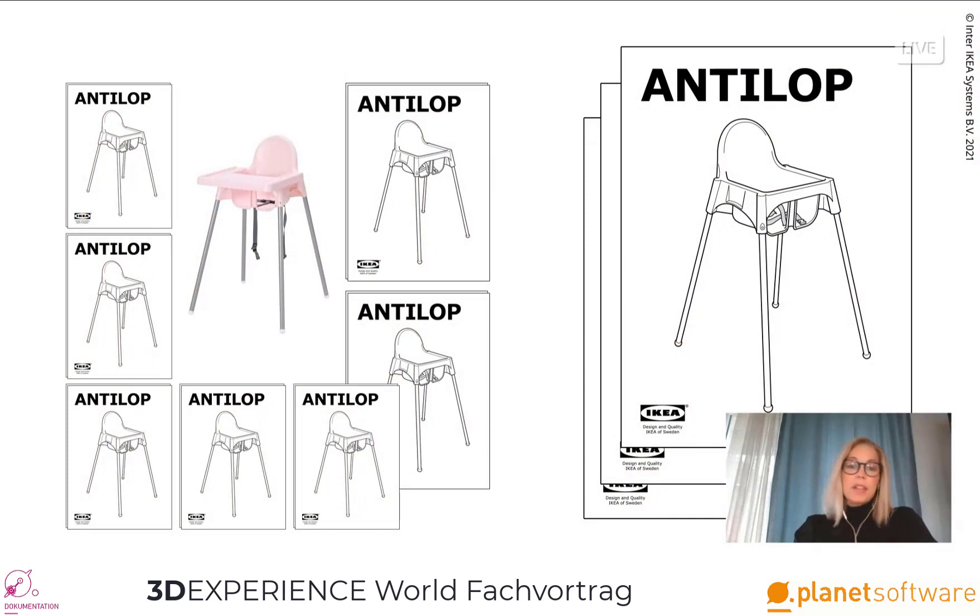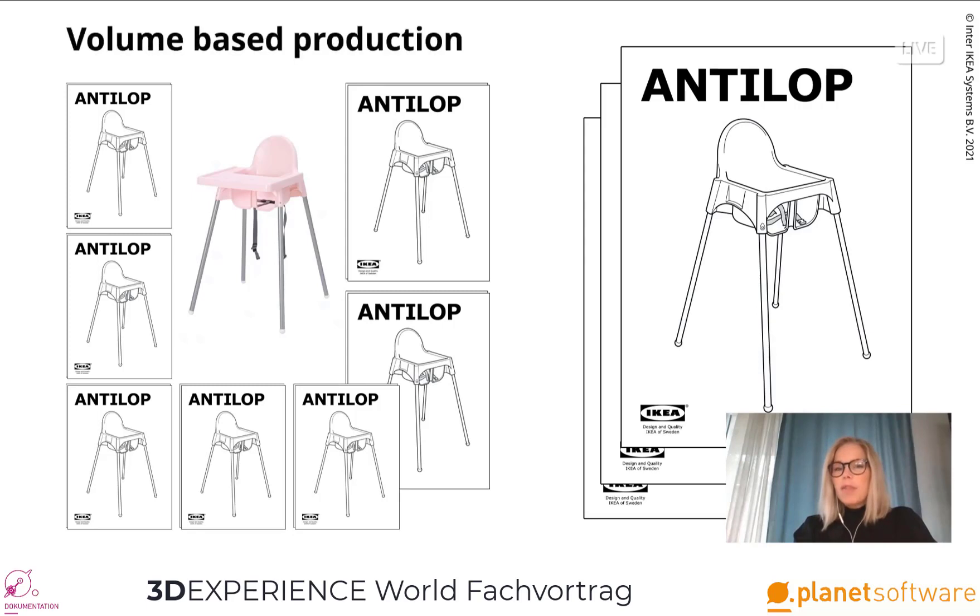Today we create about 3,500 assembly instructions per year, and all of them come in different languages — 38 to be exact. Let's not forget that we are creating volume-based communication here, and we need to keep that in mind regardless of where our future vision will take us.